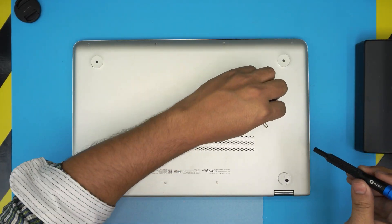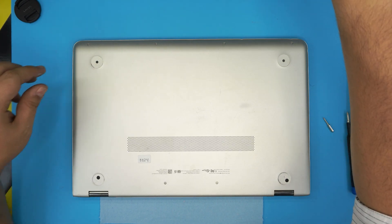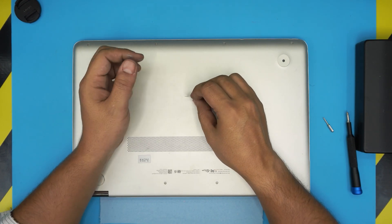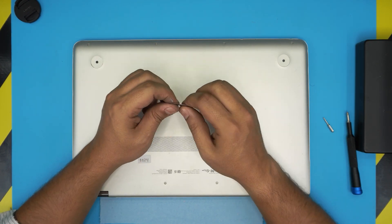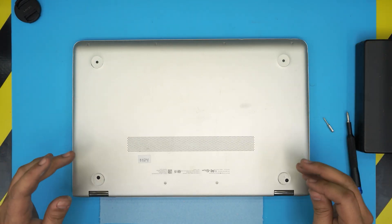If you don't want to get the pro set, you can use a guitar pick as an opening tool. A metallic guitar pick works just fine because of the soft edges — it's really hard to scratch with and tough to bend.